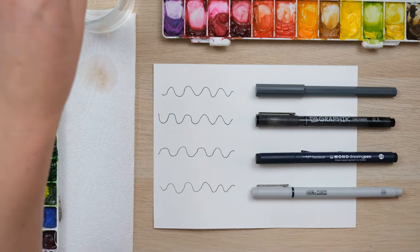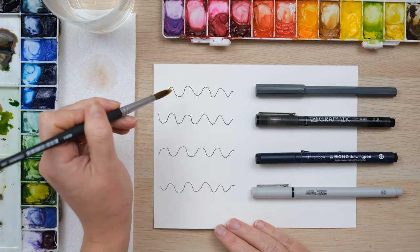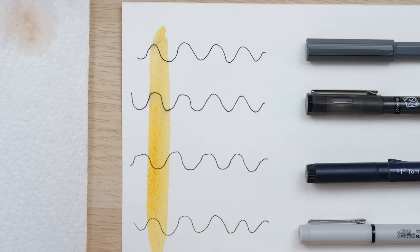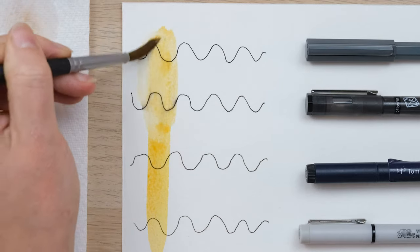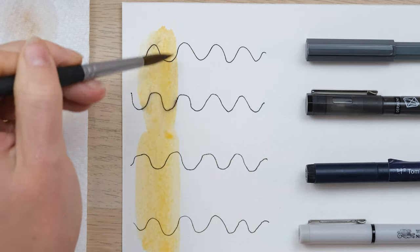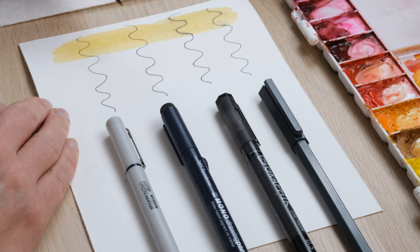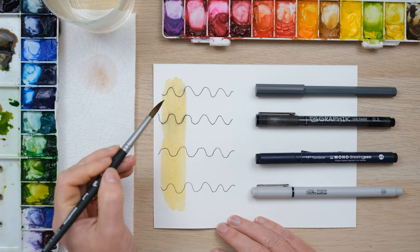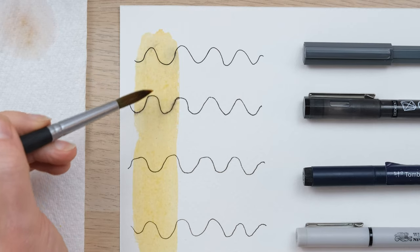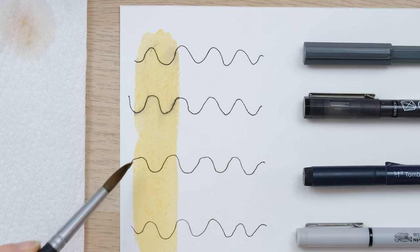The first test we're going to do is see whether they can stand up to a bit of watercolour. We've seen how they go on the paper, and now I'm going to do some washes over the top. You can see the top two are starting to bleed a little bit, while the bottom two are holding fast really beautifully. The Derwent Graphic Line Maker and the regular ballpoint pen aren't going to stand up too well to being painted over. You can see there's quite a strong bleed there, whereas the Tombow and the Winsor & Newton are really fantastic.